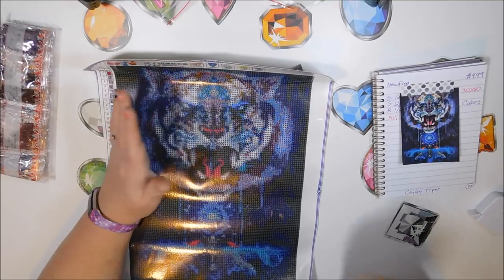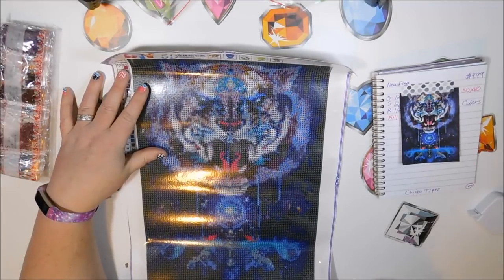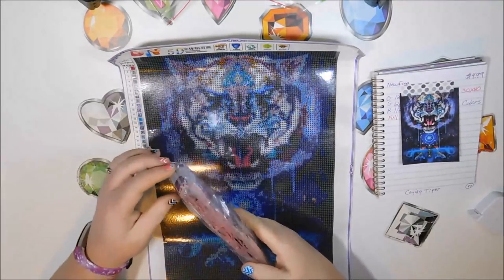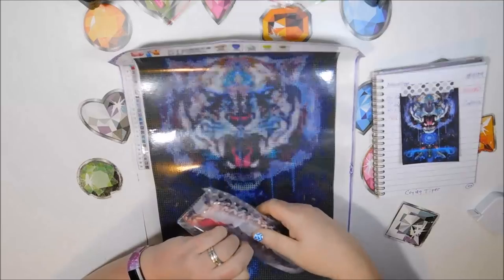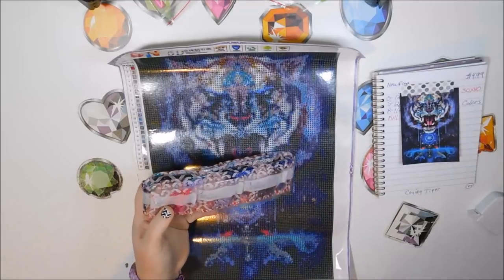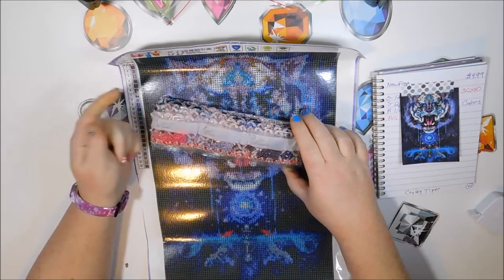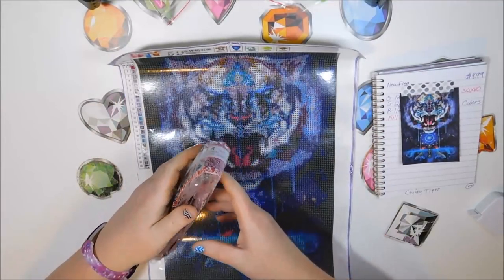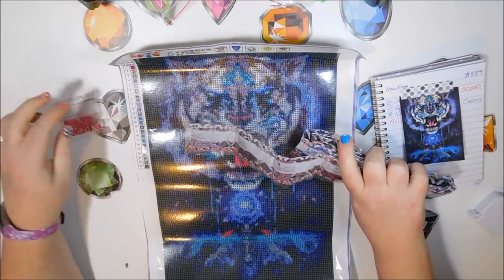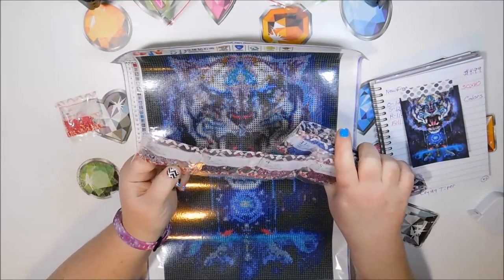As far as rounds, it takes me less time to adjust and lay them down than with squares — because squares are just giving me a headache. Let's look at the drills and we can wrap it up. All five of these have DMC colors — I love that.